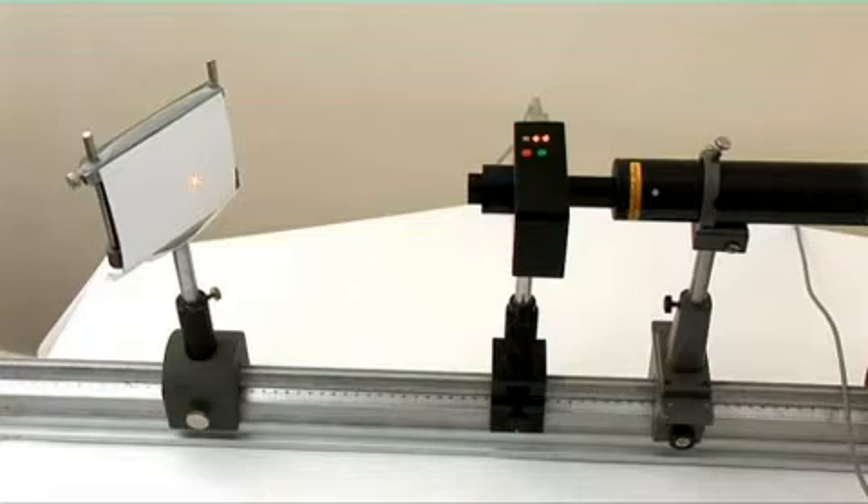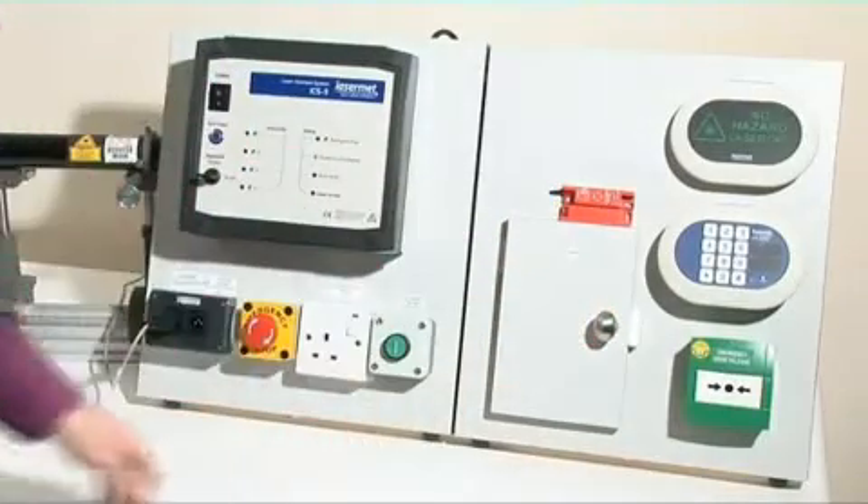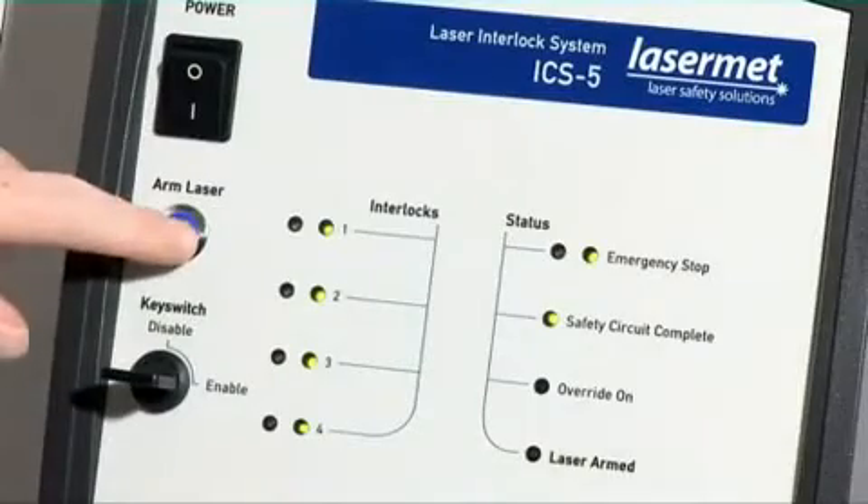When any access door is opened, the system shuts down all lasers, thus rendering them safe. The system can be reset by closing all doors and pressing the arm laser button.